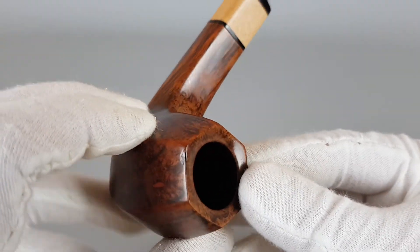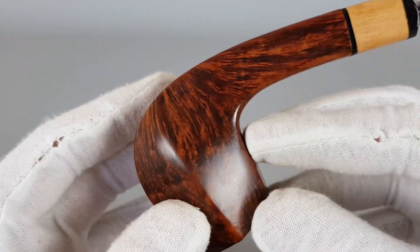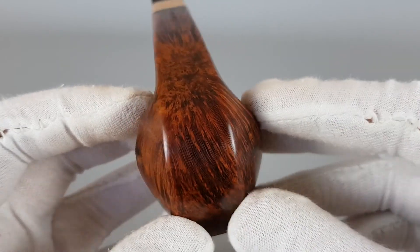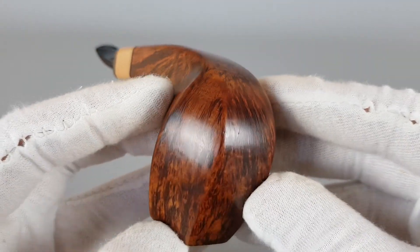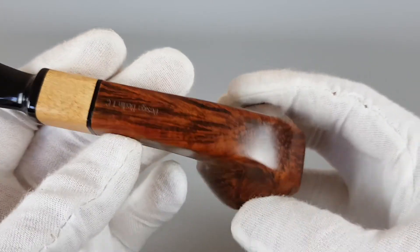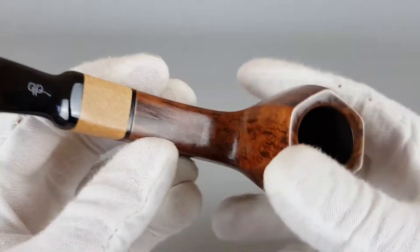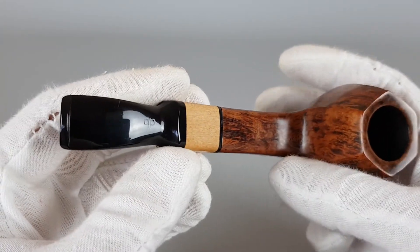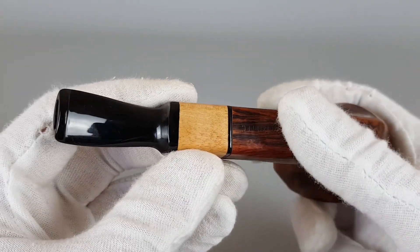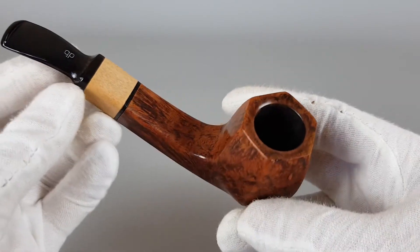There may be a minor dent here, as you can see. Still, you can see how the briar surface is smooth and without scratches or traces of wear. I'm going to keep the declared condition as is — I don't think anyone will mind. The logo is perfectly visible and crisp, and there are no bite marks on the stem.